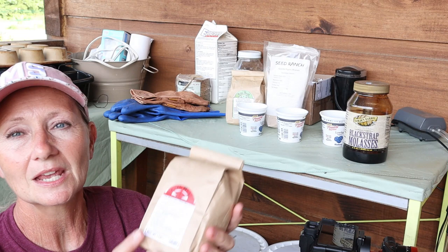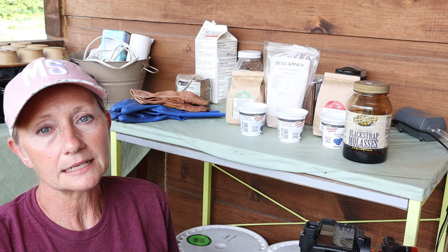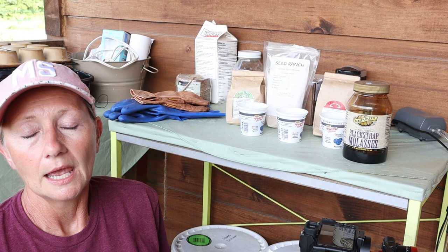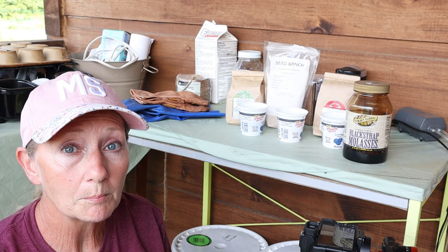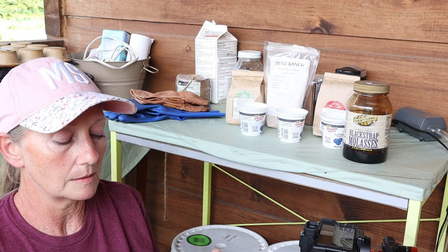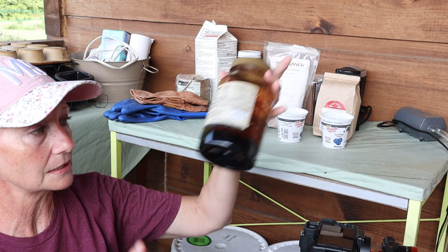Next up is crab meal. The reason we add crab meal is because it is full of chitin — C-H-I-T-I-N. There is a bacteria that loves chitin, and that bacteria actually deters pests. The theory is that by feeding that bacteria we multiply it, giving us less of a pest problem. The plants take up the chitin into their cells and the pests don't want to eat the plants.